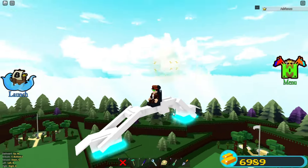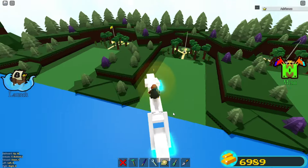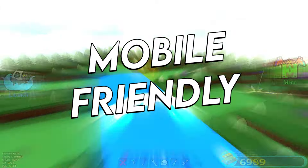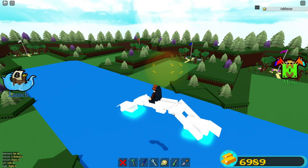Hello everybody! Welcome back to another video! In today's video, I'm going to be showing you how to make a super cool magnet powered hover bike. It's super easy to make. Let's get started.